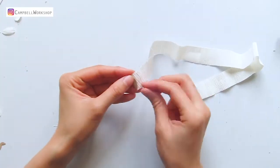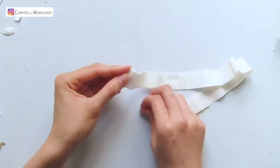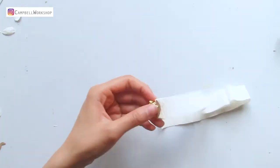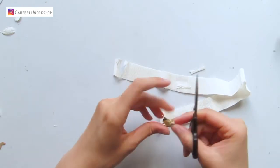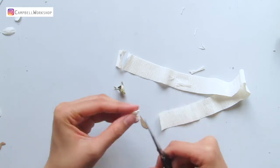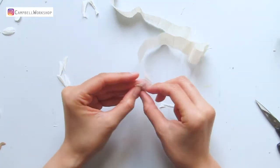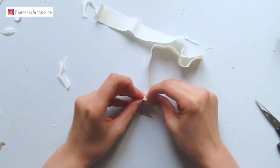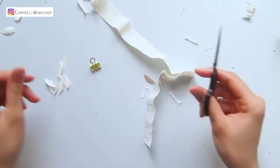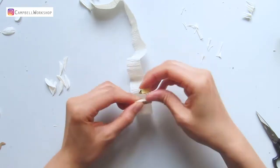Now we move on to the petals. Take the white crepe paper in 2.5 centimeter height and fold according to the width of the template, and use a paper clip to hold everything together. Cut it out — every time I will cut about four petals. For these tiny petals I highly recommend a pair of small scissors. If you are interested in our template, the digital templates are already available on our Etsy store — check the info box for more details.